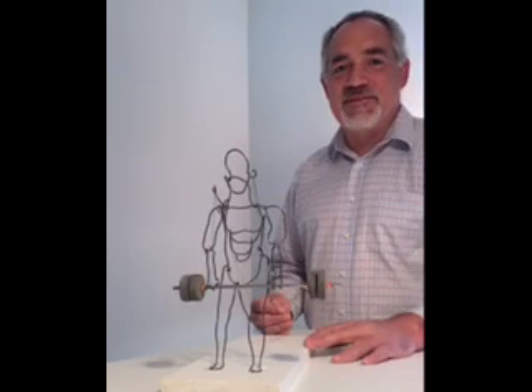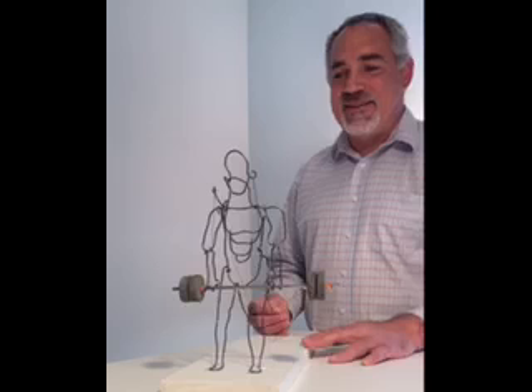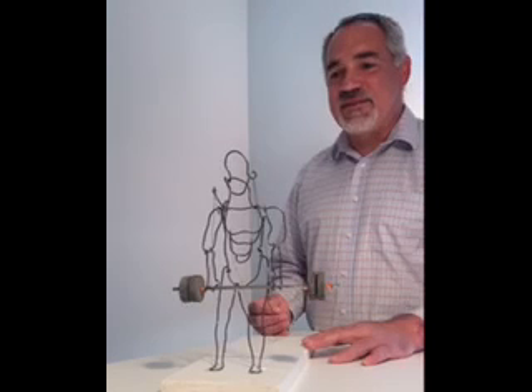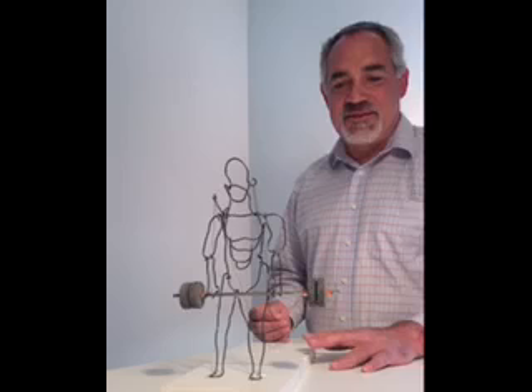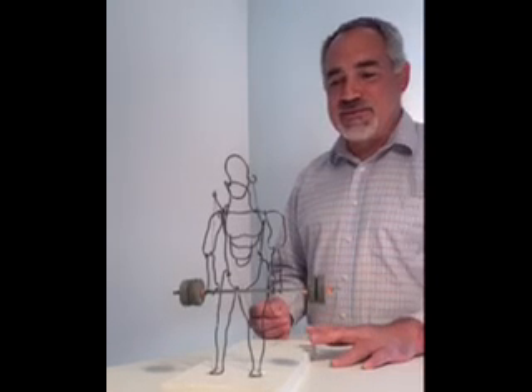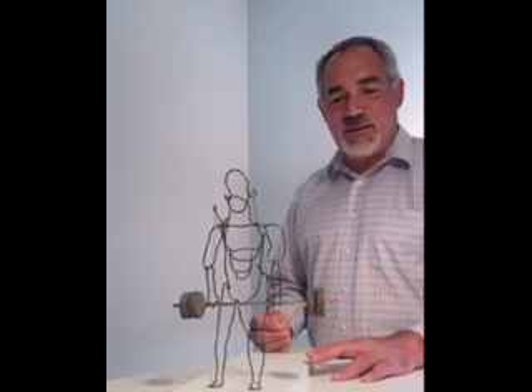I hope you had fun making your sculptures this week. I made one to share with you kids. Mine's based on a sculpture by the famous artist Alexander Calder. He did what's known as the Calder Circus in the 1920s, which was based on circus animals and performers, and he made them all little puppets.